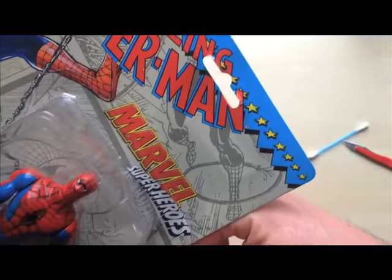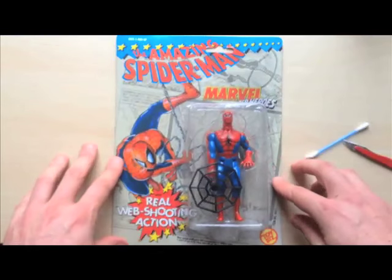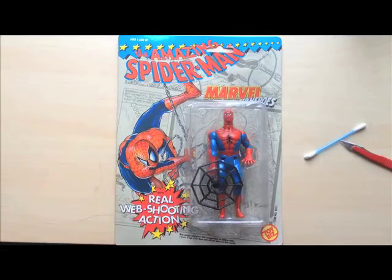So there we go — one sticker removed. I don't know about you but doesn't that just look a lot prettier than it did before? Cheers. If you want to see more vintage toy stuff, restorations, comic books, please have a look at some of my other videos. Definitely give me a comment because I want to get to know you guys. I want to meet and chat and exchange stories, and who knows, maybe make some friends. Cheers everyone, take care.